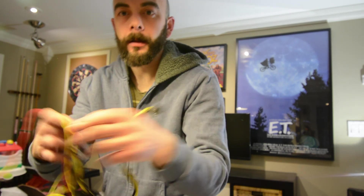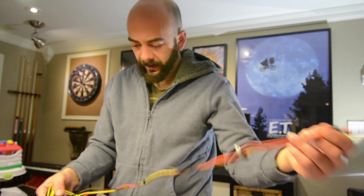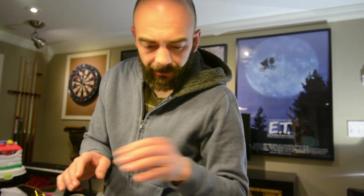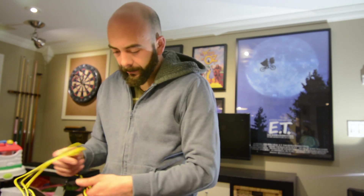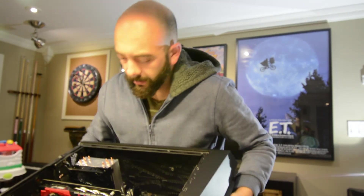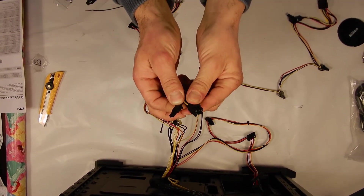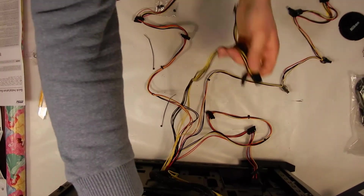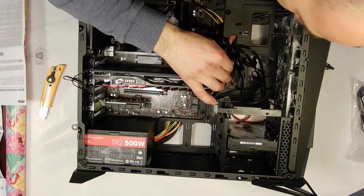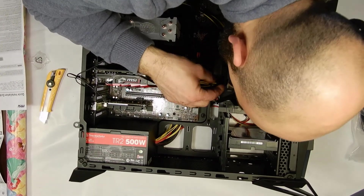We're going to take these wires and put them through the case to the parts we need. I have one SATA hard drive, so we're going to need a SATA cable — set that aside. We have the main motherboard cable, we're obviously going to need that. For power, we'll probably need a powered graphics card — there's an 8-pin connector, so that 8-pin plug will run through as well. Most of the cables stay in the back.